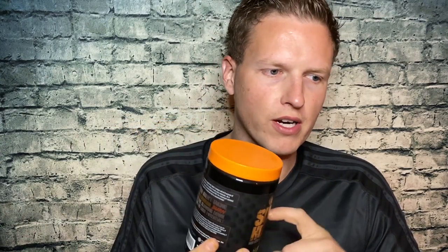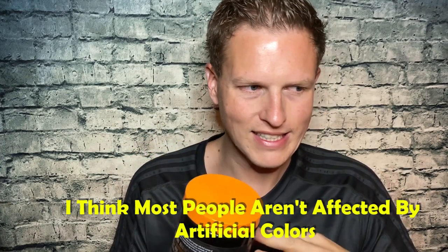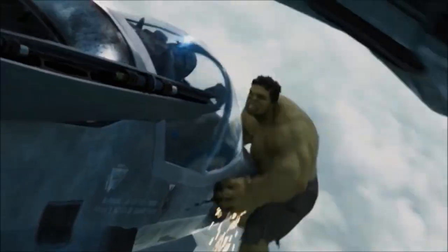During my time taking this, the artificial colors made me feel kind of amped and cracked out in a different way than caffeine — more excited but then after the colors wore off I felt confused and couldn't think well. That's just me personally. But besides the artificial colors, I really really enjoyed the feeling of this supplement. If it didn't have artificial colors I would drink it absolutely every day. It's a fantastic pre-workout, fat loss, and focus tool.